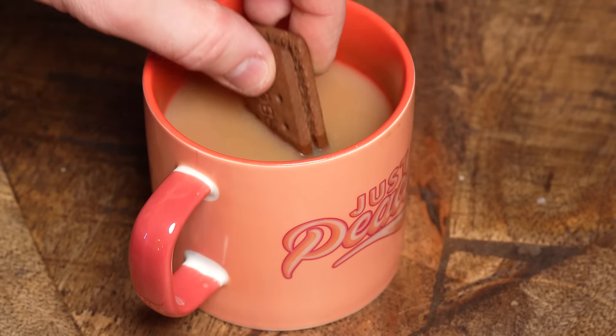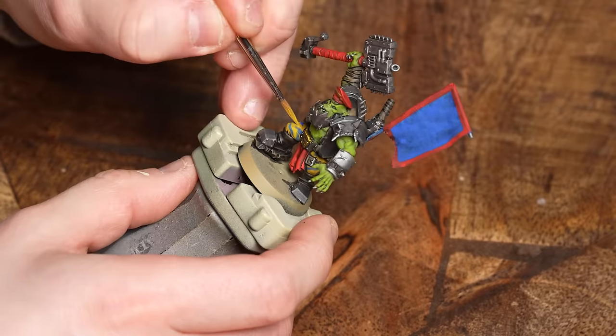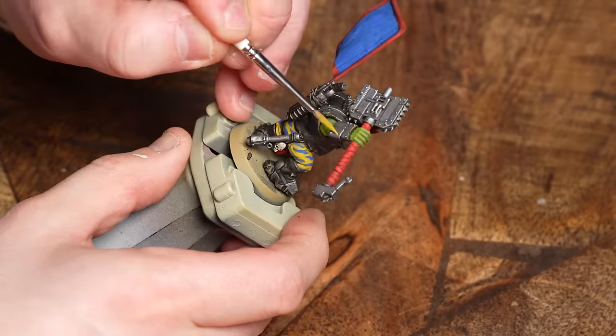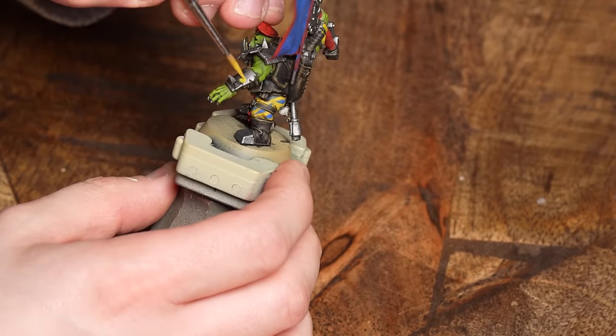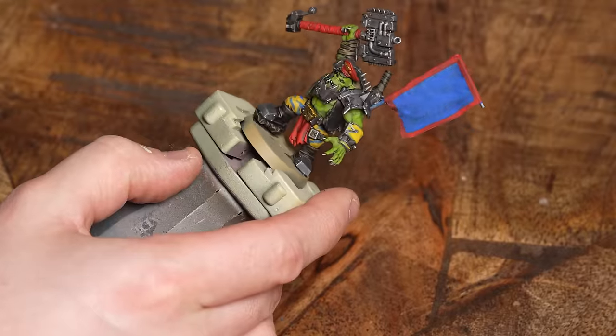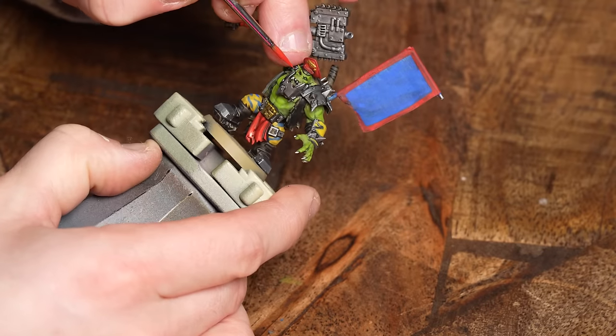Our models are now tabletop ready — they've been base coated and shaded. You could just base them and play games with them until the end of time if you want; that's entirely up to you. What I'm now going to do is move on to some extra steps: tidying up those base coats, relaying them, and then doing some highlighting. You're literally just going around tightening up the skin, the yellow, the black, and the blue. What this is doing is giving you an extra layer of tone, even though you've just used two paints — a paint and a shade — giving you almost a third transition.